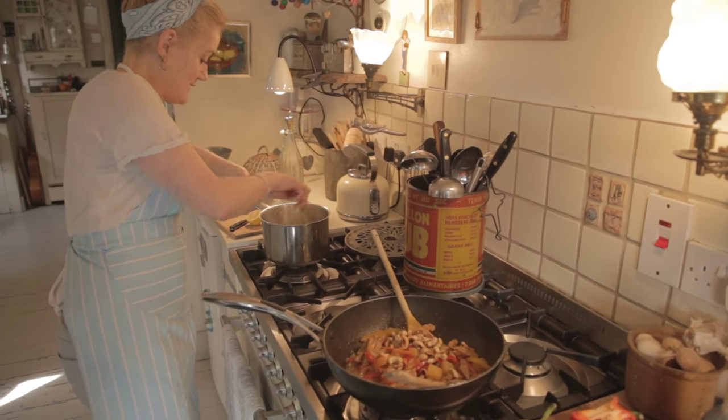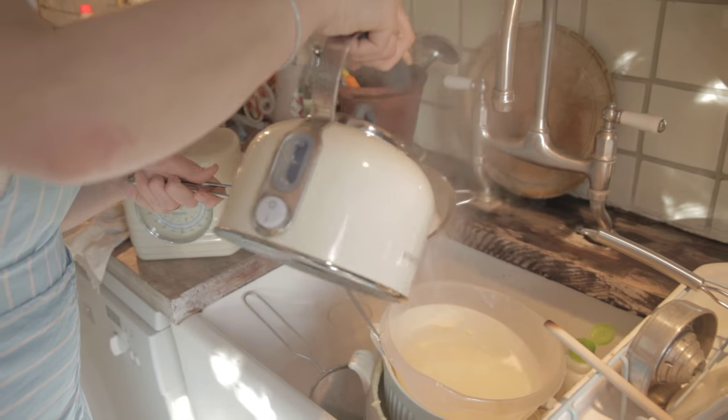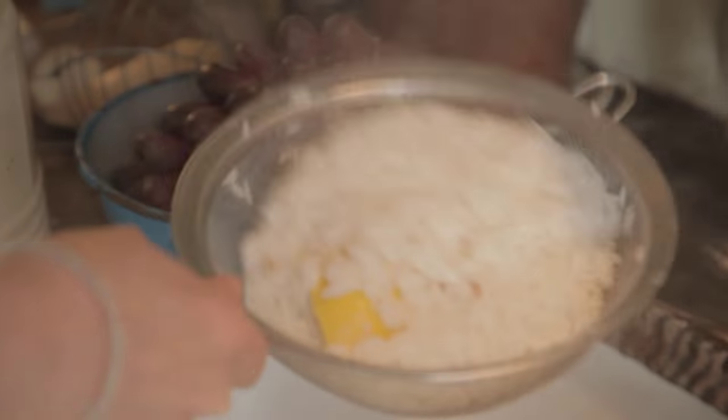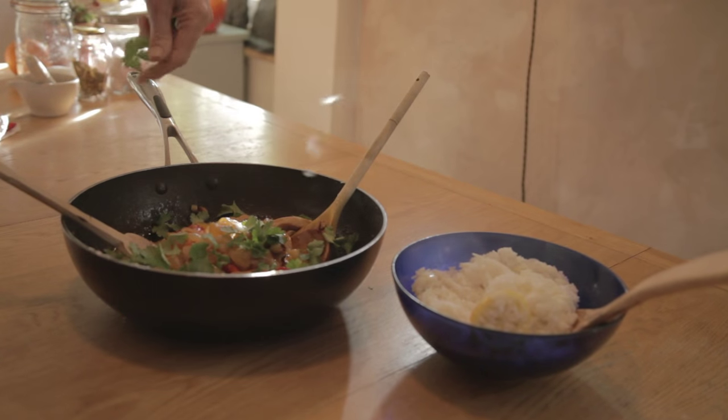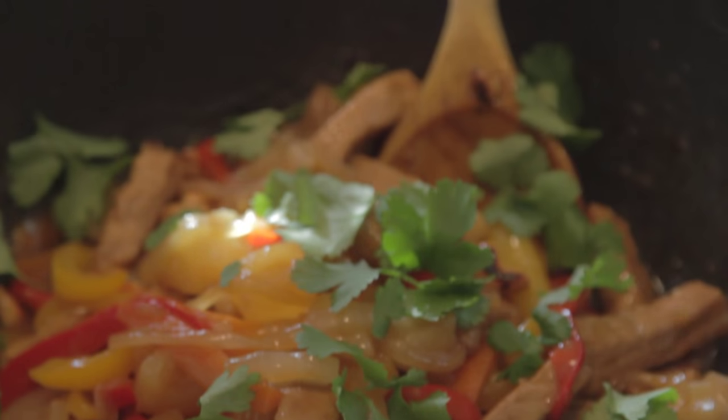I'm going to turn this rice off and give it a draining. And a lovely sprinkle of coriander on top. Sorted.